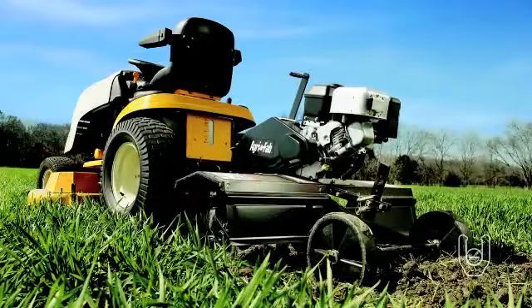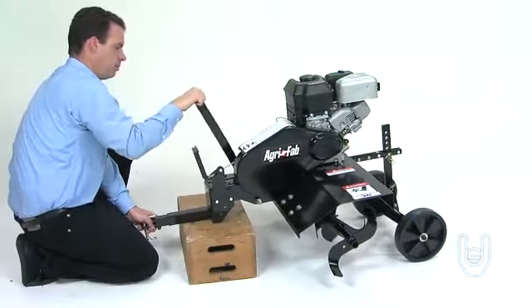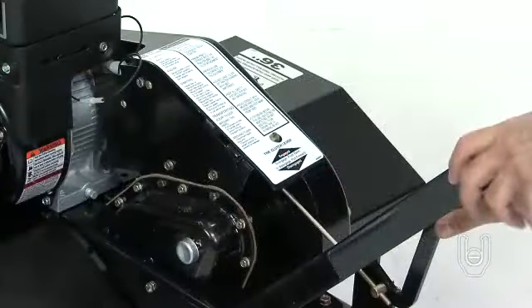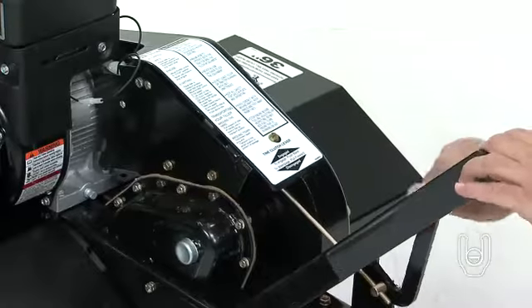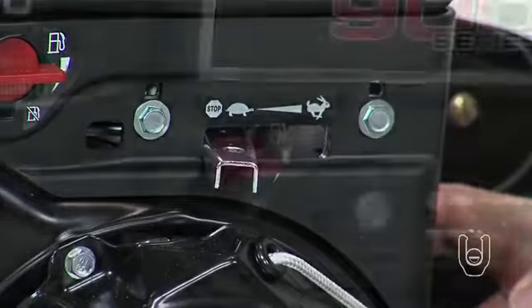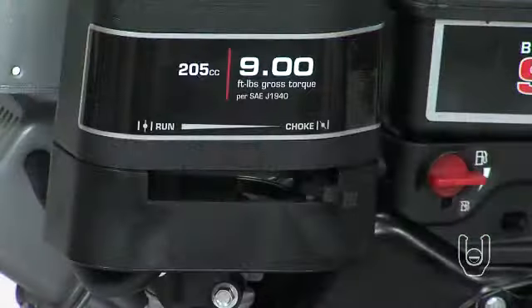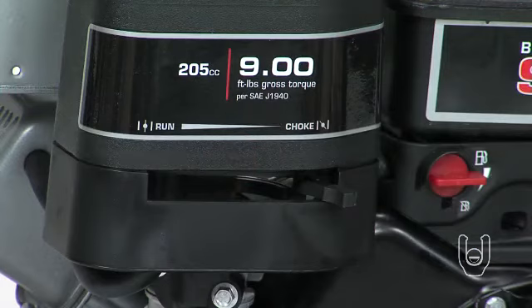After tilling, when you are ready to stop your tiller, first use the lift handle to raise the tiller to the transport position. Then pull forward on the clutch lever to raise the tines. To stop the engine, move the throttle control to the stop position and then turn the fuel shutoff control to the off position. Remember, never use the choke to stop the engine.